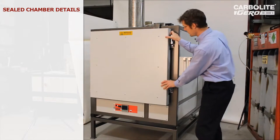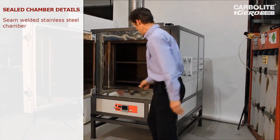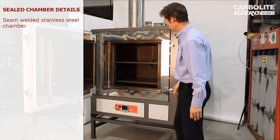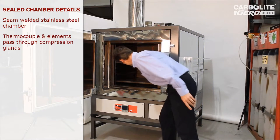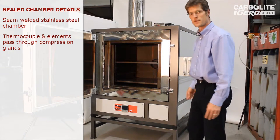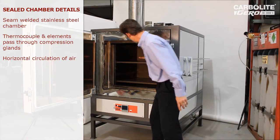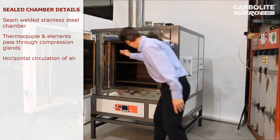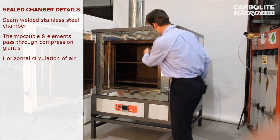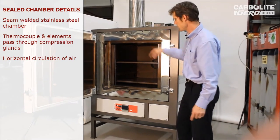Looking inside the chamber, the way we make this fully sealed is by welding all the seams to make a sealed box. The thermocouples and elements — you can see two thermocouples at the back — come through compression glands which fully seal them. Air circulation is produced by the fan at the back, which sucks into those vents and blows air out of two slots on either side of the chamber, giving a generally horizontal circulation of air.